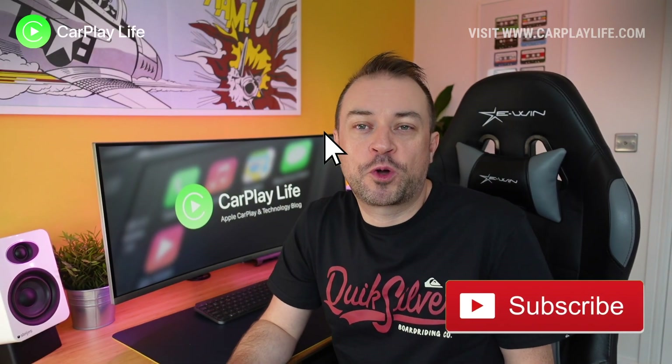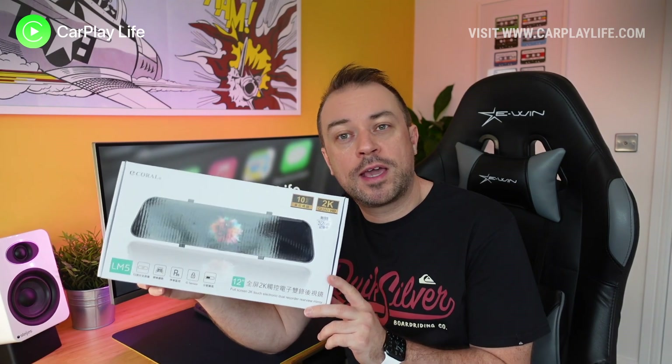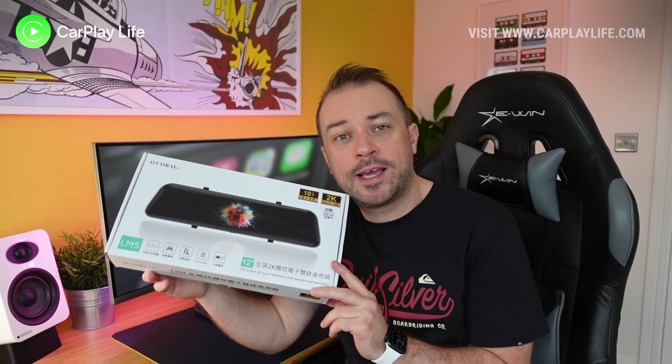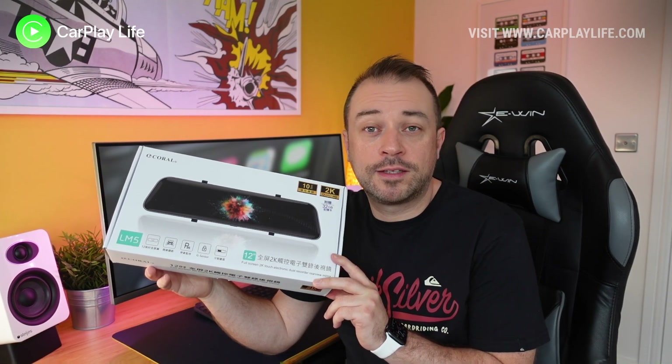Hi, it's Anthony from carplaylife.com. Is this the best selling 12 inch 2K smart mirror you can buy today? In this video we will take a look at the Coral LM5 rear view mirror and dash cam.